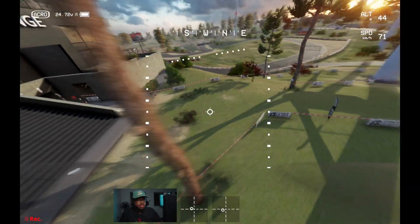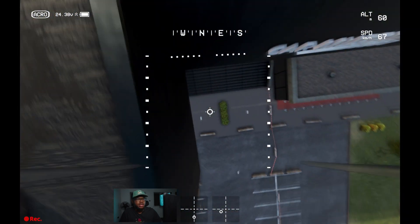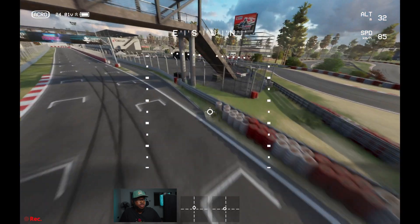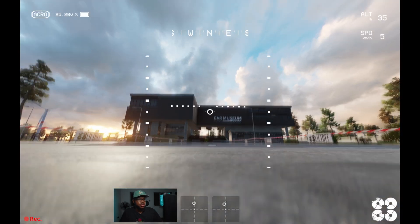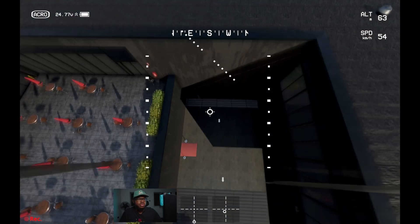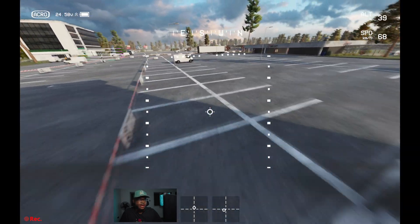The great thing about practicing in the simulator is that you do not destroy your drone when you're first learning to fly. Even when you do know how to fly you're still going to crash occasionally, but those will be small mistakes — you're not going to flat out destroy your drone just because you didn't know anything about how to fly.